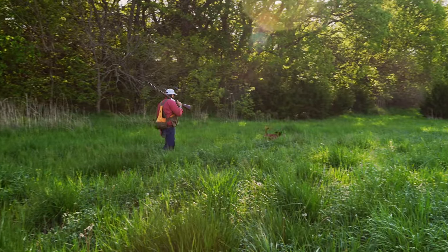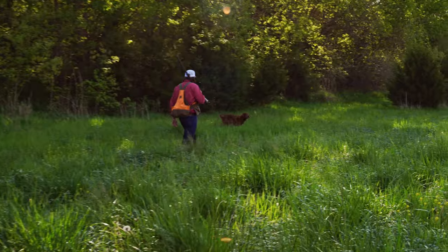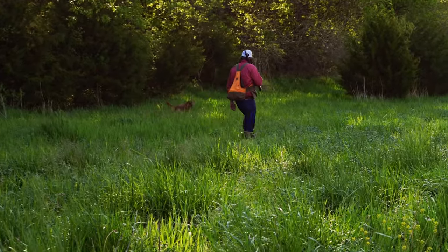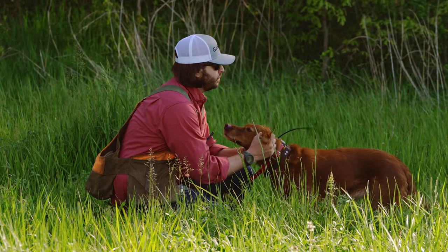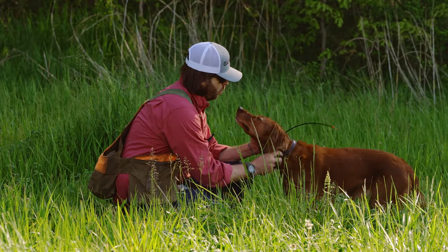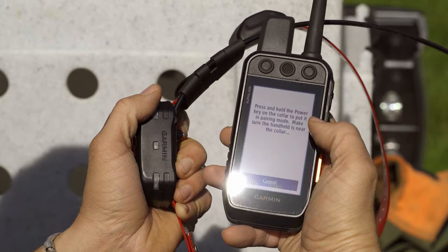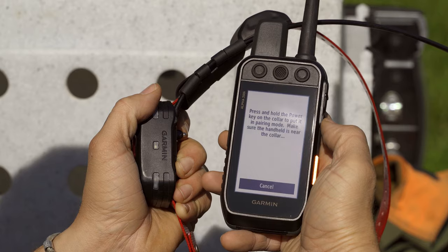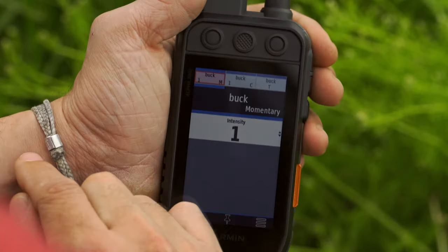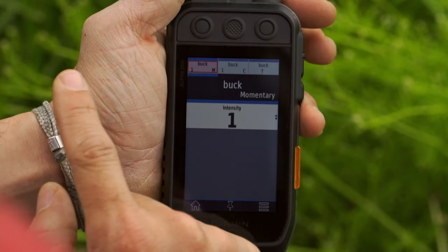Your dogs are trained to track specific types of game, but sometimes their instincts kick into high gear and they'll get on track of something other than what you want them to chase. The Alpha 200i helps you train and control your dogs to stop chasing unwanted game. When paired with the TT15 collars, you'll have the access and flexibility you need for safe and effective professional training, including 18 levels of continuous and momentary stimulation plus vibration and audible tones.